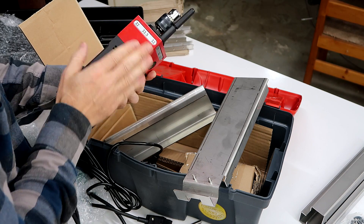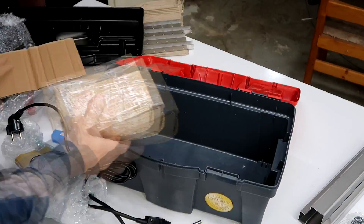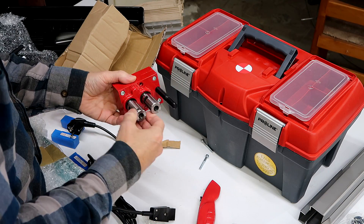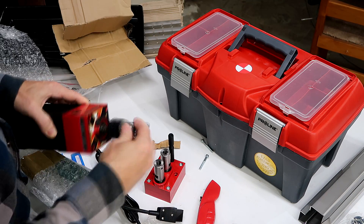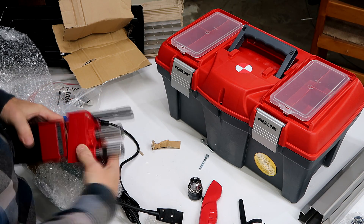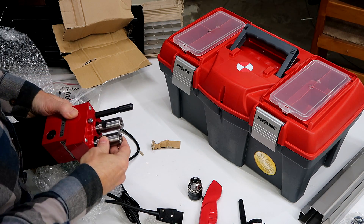The drill is square for jigging things up with. This is for drilling two holes at the same time. That goes on like this — two screws — and that makes it a double drill.